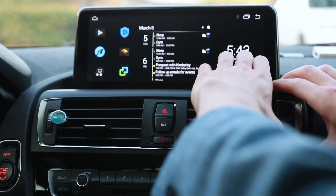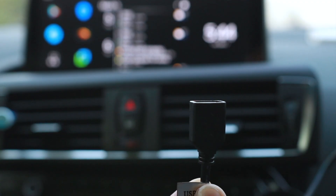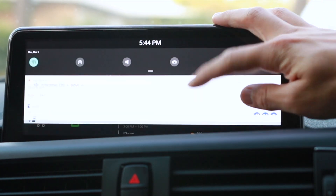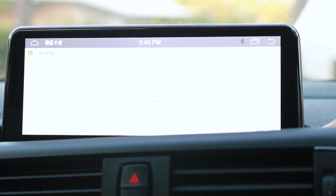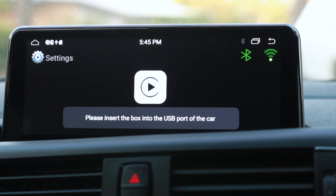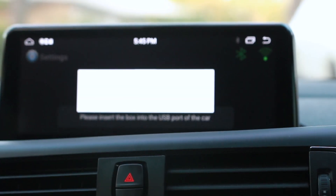Pull out the vent — you don't need to pull it out all the way — then reach in to where your USB ports are and connect the USB flash drive. Wait for it on the screen: swipe down, select your USB drive, select the APK file, hit Continue, Install, Open, Allow, and Allow again. It will then tell you to insert the dongle into the USB port, so go ahead and disconnect the USB drive.